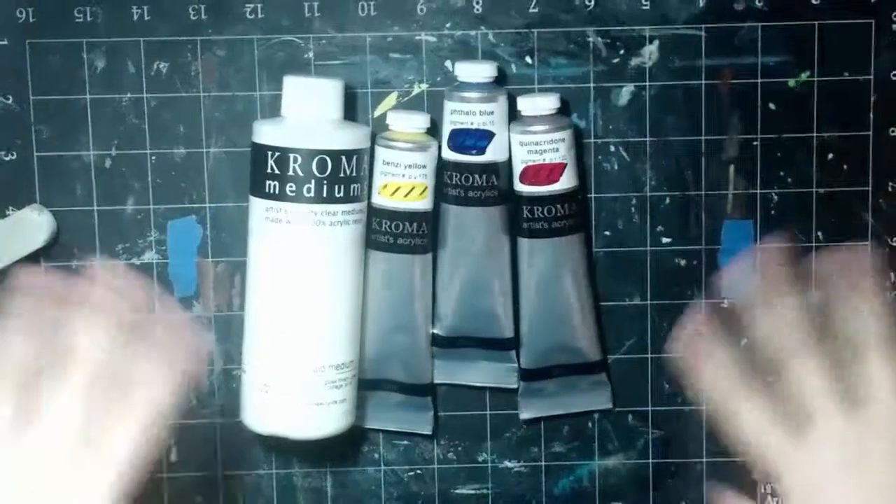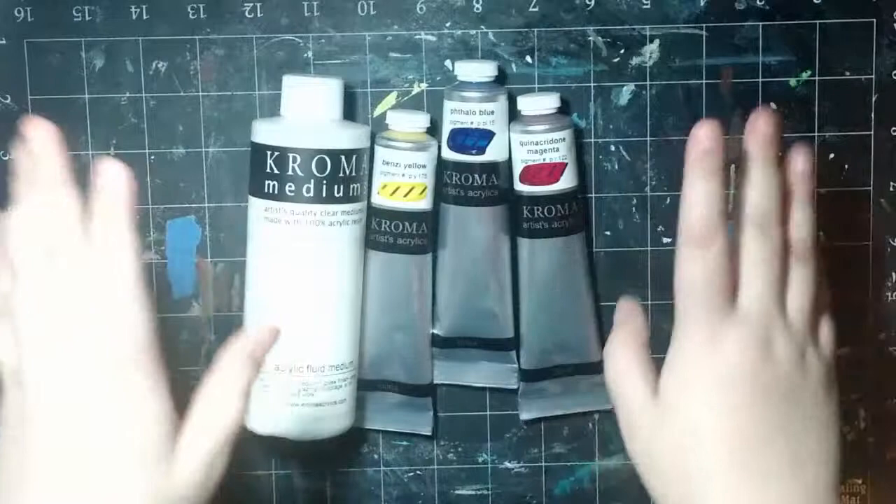Hi guys, it's Katie Didd here and I am back with another review for you today. So today I'm going to be doing a review on the Chroma Artist Acrylics as well as the Chroma Acrylic Fluid Medium.